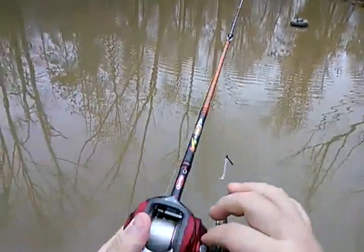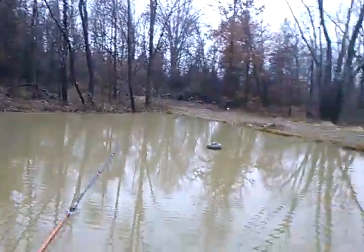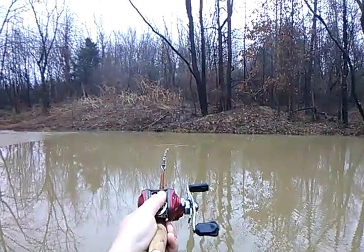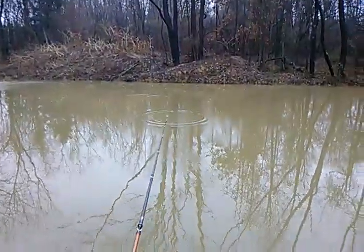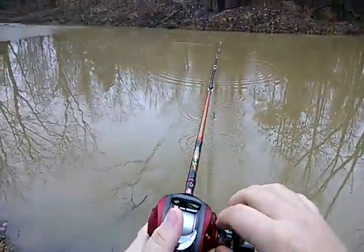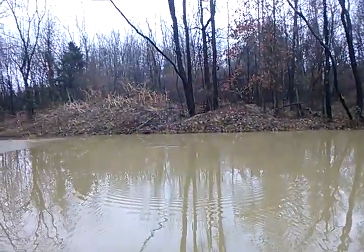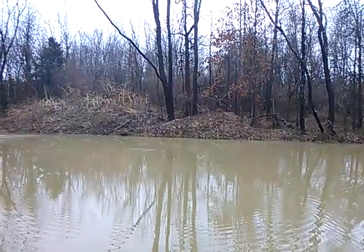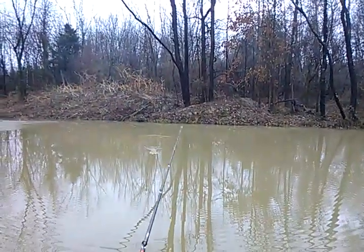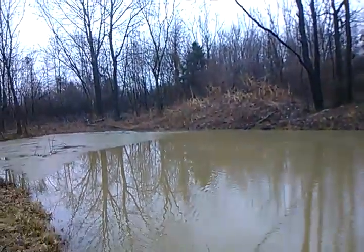I'll go back and show you guys real quick. I had it tightened up about that much. Now I'm going to try to hit that chunk of ice right out there — I came up about four feet short. That was a pretty good flip. I was confident in that flip and thought I was going to hit it. Back it up just a little bit to where that bait falls quicker — I actually landed on the other side of it. I'll tighten it up just a little bit because I went over it and that's not what I wanted.